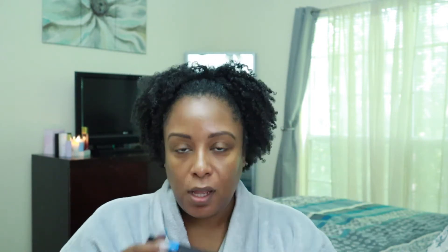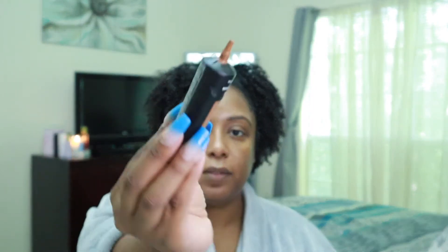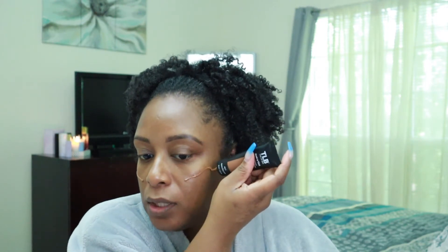I'm just applying the elf Jelly Pop primer. For my brows I used the Lip Bar High Arch brow pencil. This skin tint comes in a squeezy tube, which I really like. I had already put on moisturizer and additional SPF — I used the Tula SPF 30 because SPF 11 is just not enough. Now I'm going to blend that out with my beauty sponge.